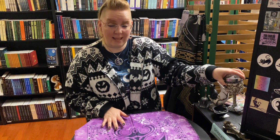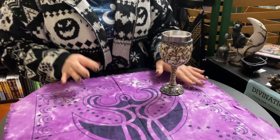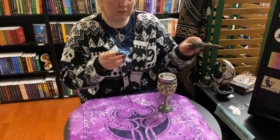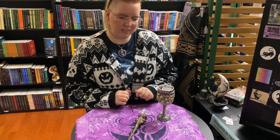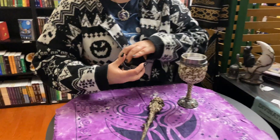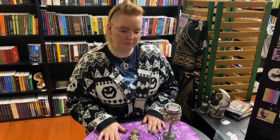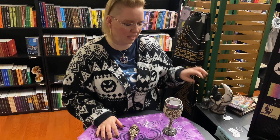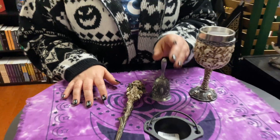For the elements, I would have this chalice for my water element. For earth, I'll use a wand. For fire, I'm going to use a cauldron — and these are all things that we have available for sale in store. For the air element, I would add a bell, silver.